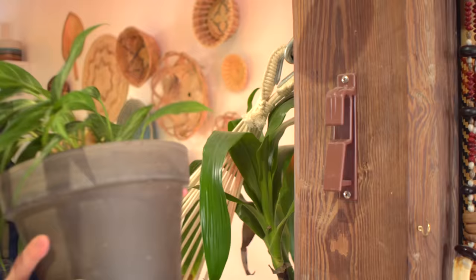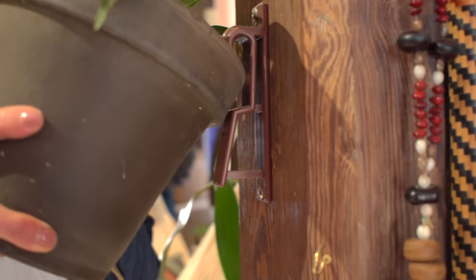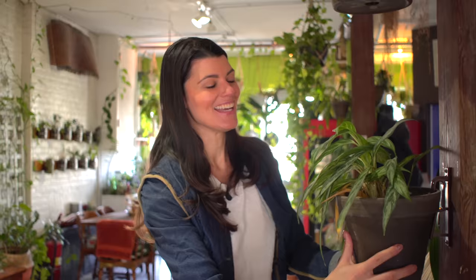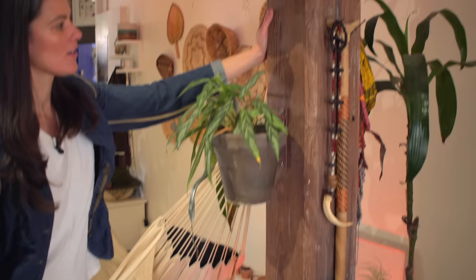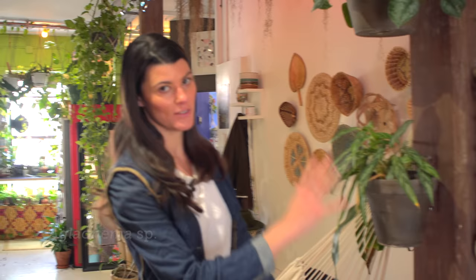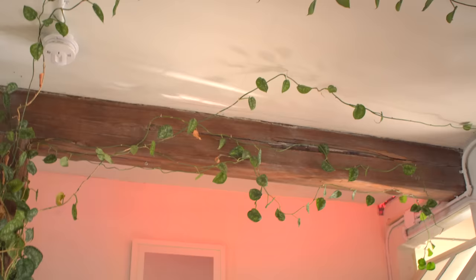One of my favorite things is something I found called Hang-A-Pot. These are designed to hang terracotta pots with a lip on them — this is the biggest size they can hold. When you fit the terracotta pot in, you just slide it up and make sure that the base of the lip is resting right on here. It actually just looks like it's floating. I have these on my pillars, and I have Aglaonema and Scindapsus Pictus growing here, expanding up onto my ceiling space.